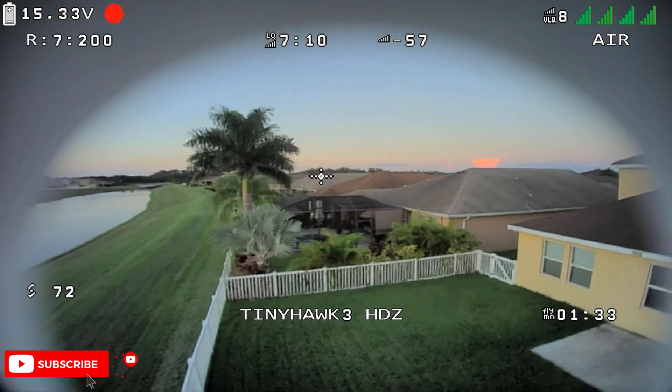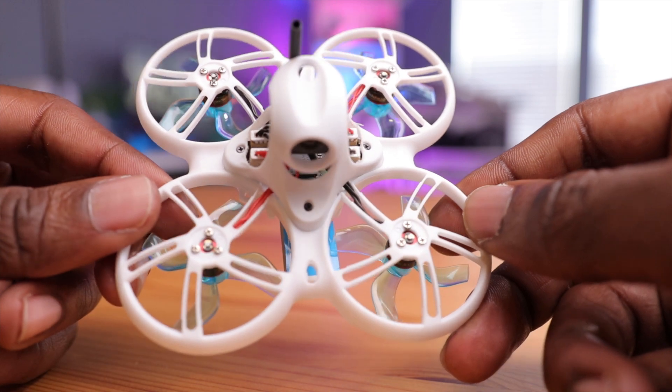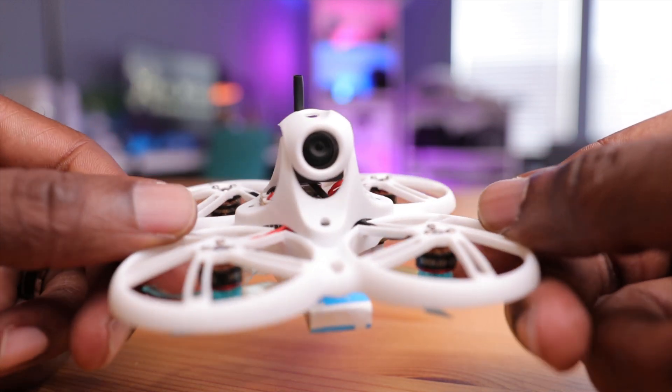This drone isn't the best for acro. I can do some nice rolls and it looks pretty good. But when I start doing some power loops on the bottom end, it tends to wash out and tumble, and sometimes crash if I don't have enough altitude. Probably not the best drone for acro maneuvers — and I'm sure that's typical of these small TinyWhoops, especially with all these propeller ducts on here.